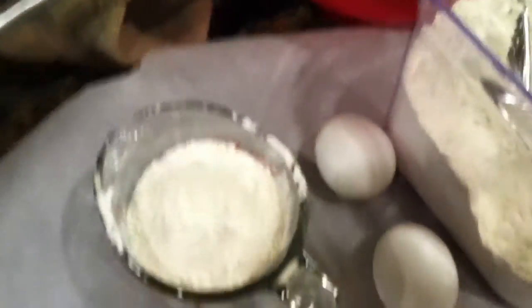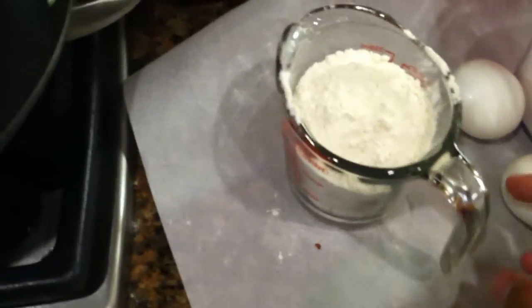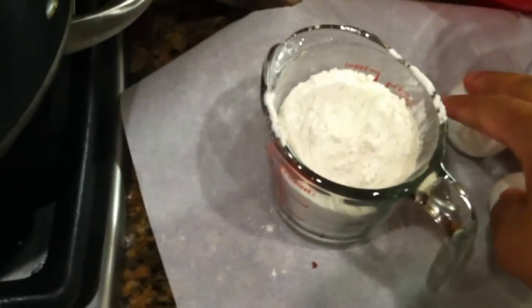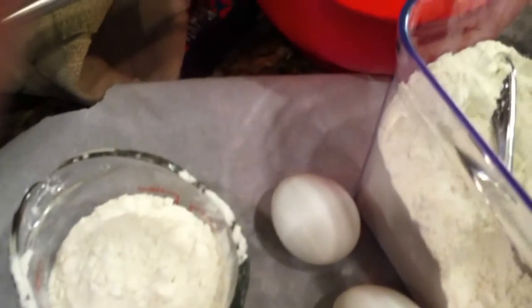For the batter, you're going to need one cup of flour, two eggs, half a cup of water, half a cup of milk. You're also going to need a quarter teaspoon of salt, along with two tablespoons of melted butter.